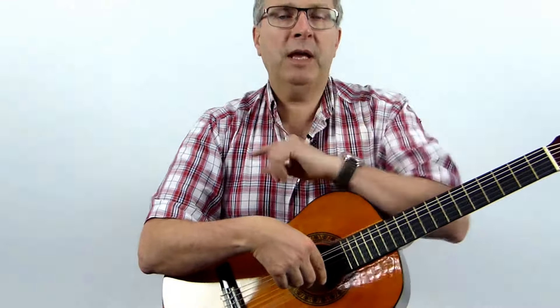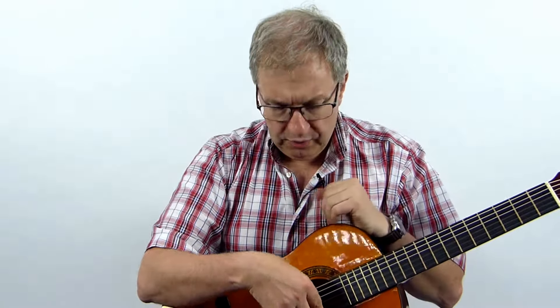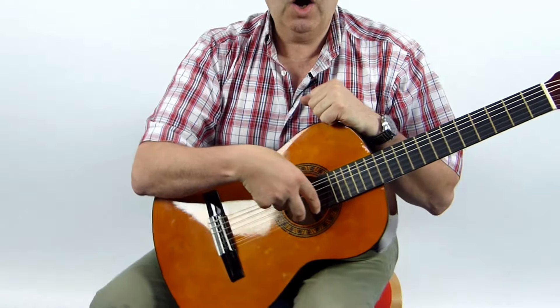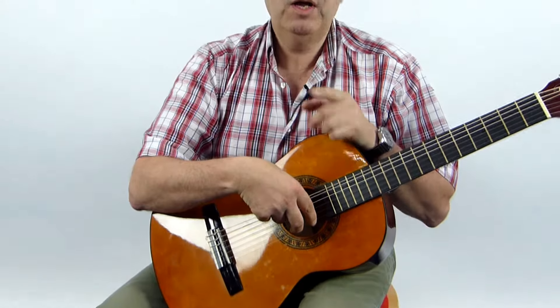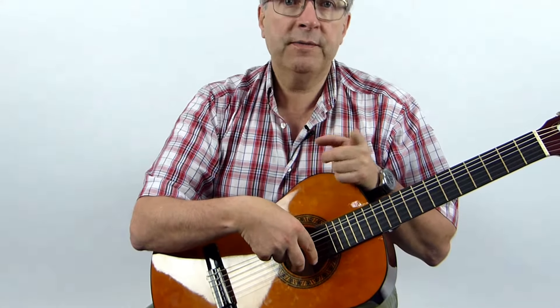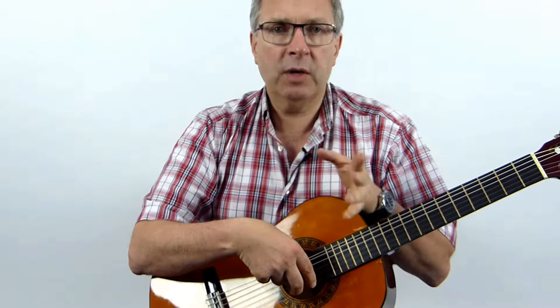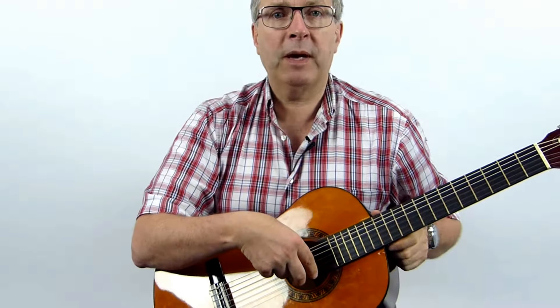I'm going to play four notes and then I want you to copy, making sure that your thumb is on the elephant string and your fingers are on the ear string. Walk your fingers — first finger, second finger. I'll do it first and then you copy back.